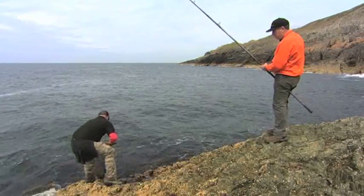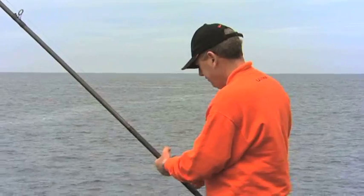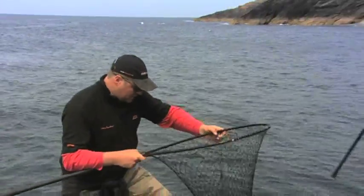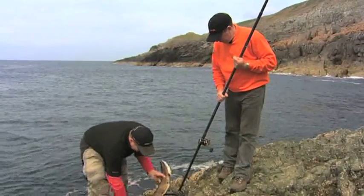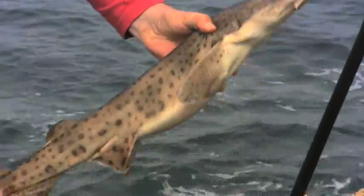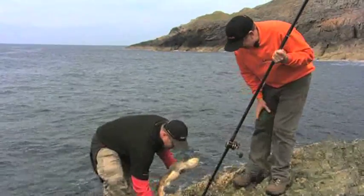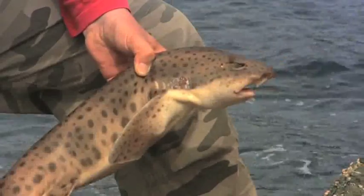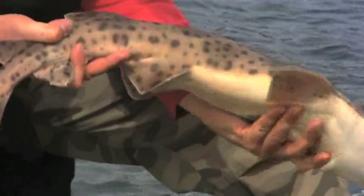He said he had a slightly bigger dogfish and he was right — it's actually a bull huss. Lucky the rotten bottom rig worked there. Look at that — about four pounds, Joe. Lovely looking fish, caught on a peel of crab. It shows you can never tell what you're going to catch, and you caught it on the rotten bottom rig, which is pretty useful.